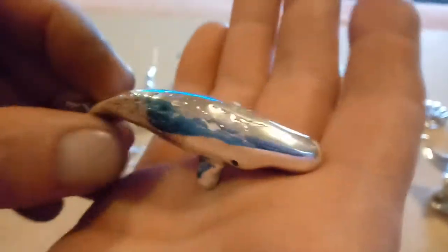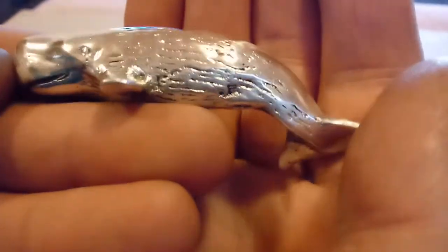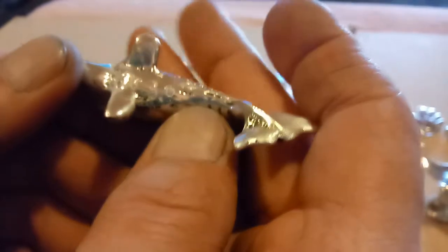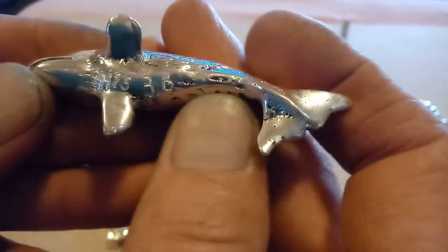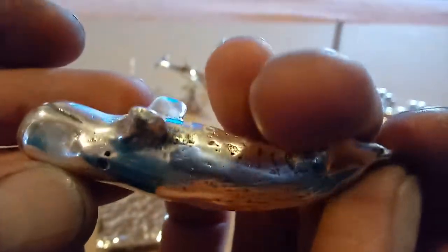Let's go with the sperm whale next. This little guy right here — I love this thing. Came out really cool. This one is 3.6 ounces. I had to etch the weight and the 999 fine silver on all of these because they're so detailed and delicate that I didn't want to bend them up or ruin them stamping. Really cool little sperm whale.